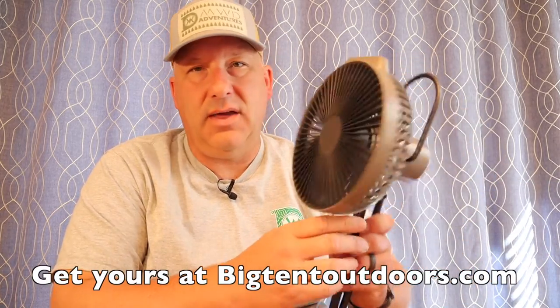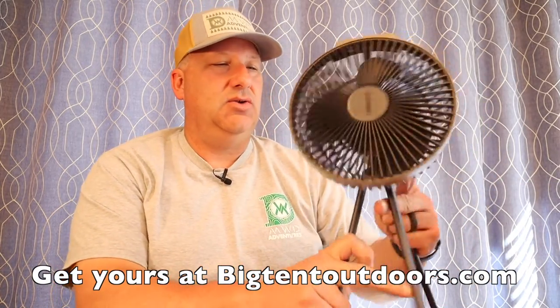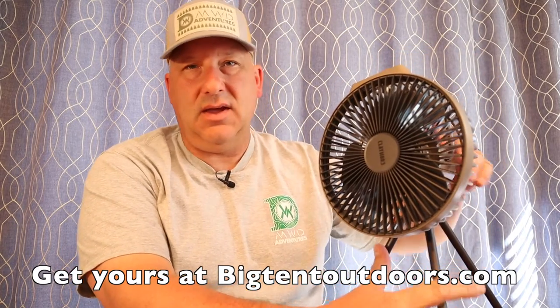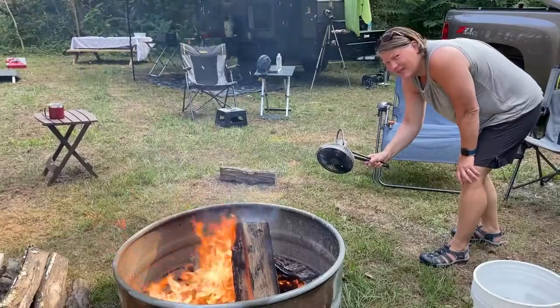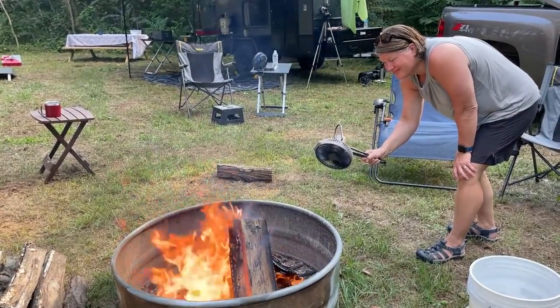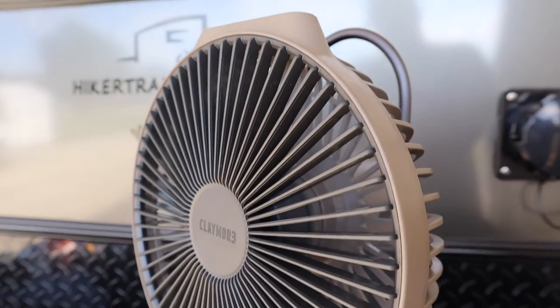Thanks for watching my review of the Claymore 600V Plus Fan. I think it's a very innovative product that will work really well for our camping needs. I think you should get out and get yours today. You can shop at Big Tent Outdoors — I'll have links down below where you can purchase this product. And like I always say, make sure you get out and do a little camping. Take care.